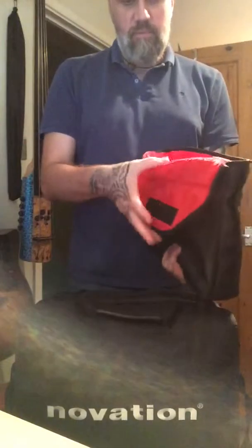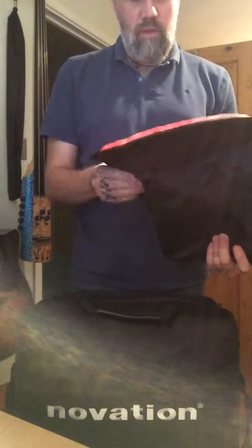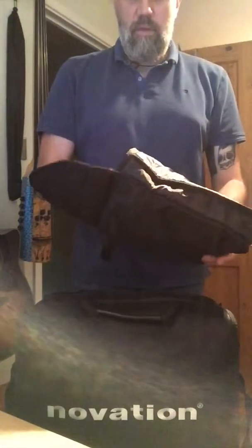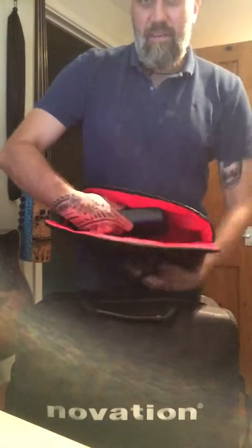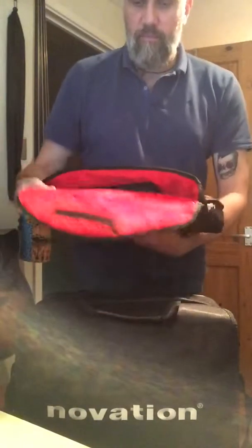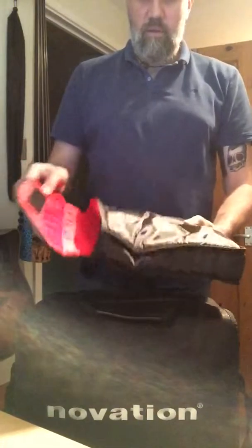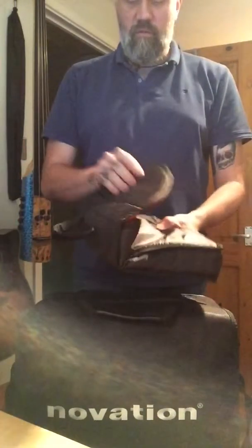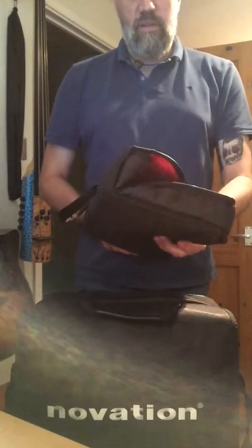You can't really tell but it's nice and plush lined on the inside with a little bit of padding, not loads. I keep the circuit in there — it's plenty big enough for the circuit. If I slide that inside you can see how much of the width it takes up, and I fold the top right over. It's got its own carry handle, so that's like a little inner sleeve to protect your circuit.